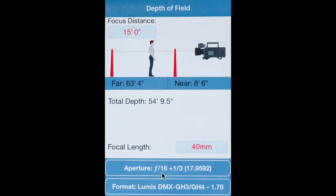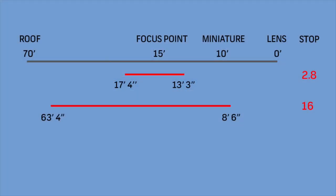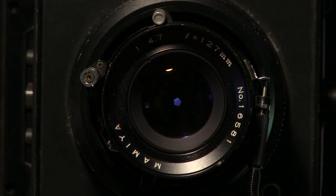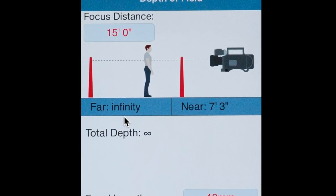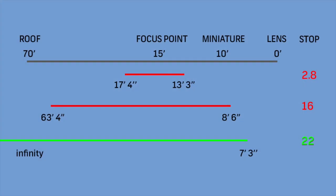At f/16, we get considerably more depth of field — 54 feet 9.5 inches. The near of 8 feet 6 inches will carry the miniature at 10 feet, but the roof will still be soft at 63 feet 4 inches. We need more. Check out f/22. This tiny iris opening finally satisfies our focus requirements — a huge depth of field with a near focus of 7 feet 3 inches and a far out to infinity and possibly beyond. F/22 will be our working aperture.